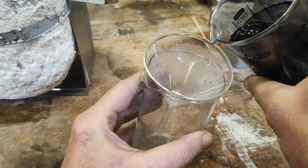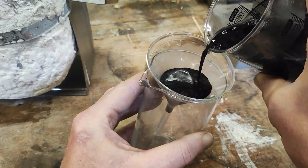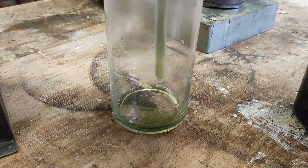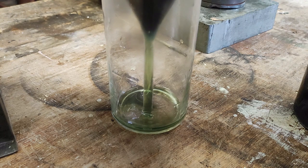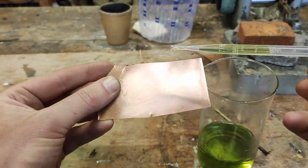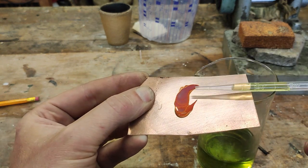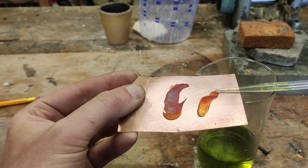It's very water soluble, so you can simply dissolve it out and filter off the remaining carbon. I did that through a little piece of cotton wool. And the remaining liquid is potassium sulphide, which reacts very quickly with clean copper.